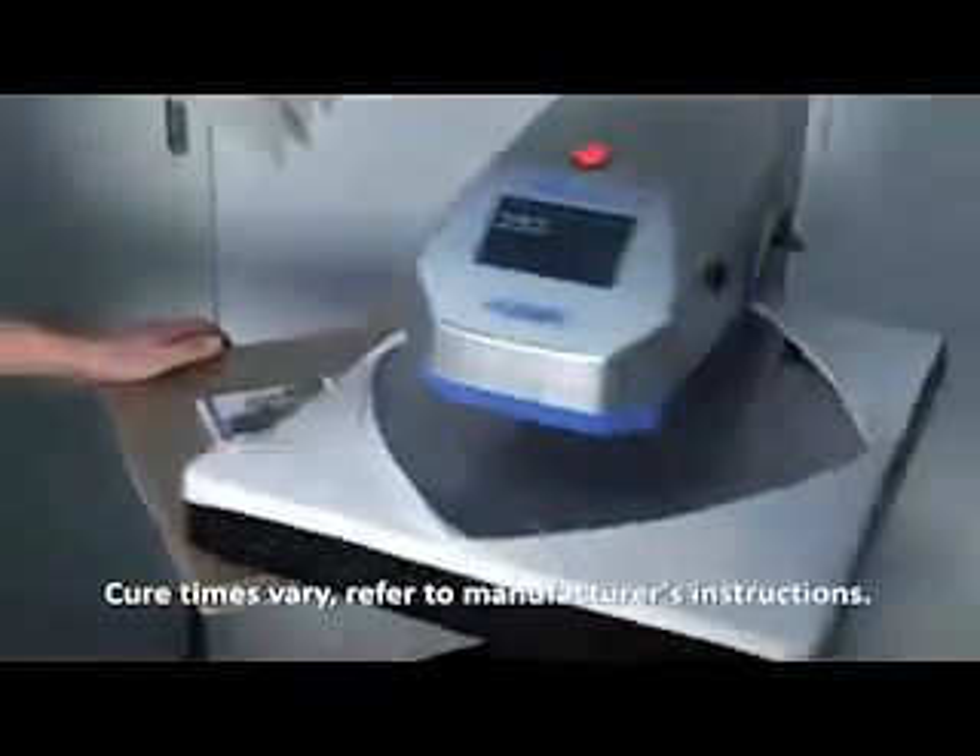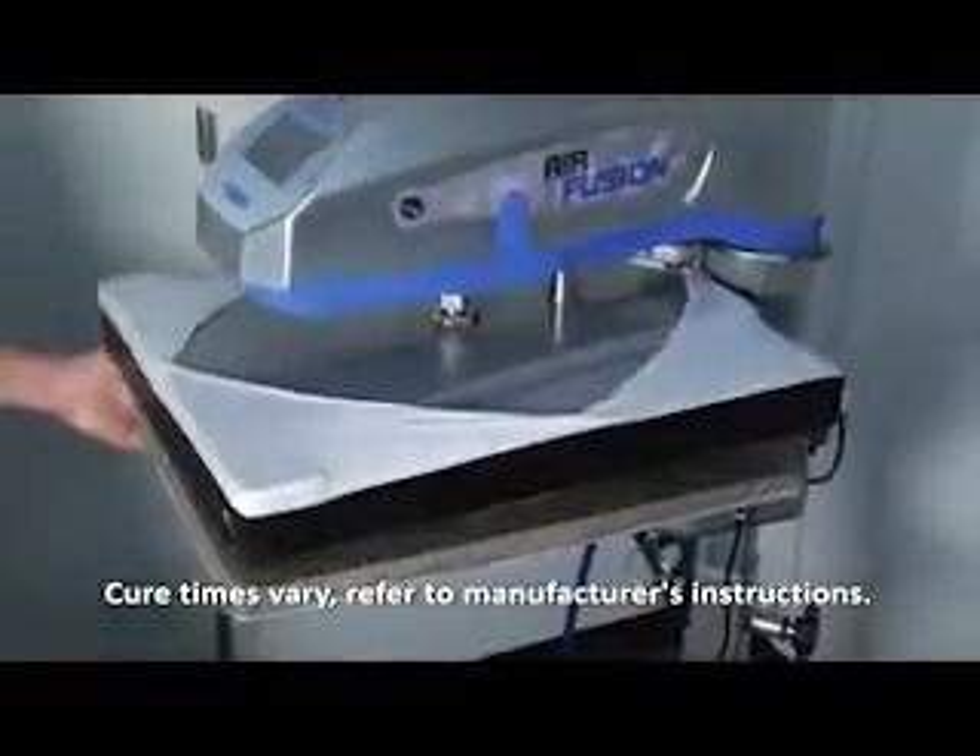Adjust the platen height and print. When finished, load the coasters onto the heat press and hover the heat press over the coasters for a few minutes and you're done. Making a profit has never been more fun.